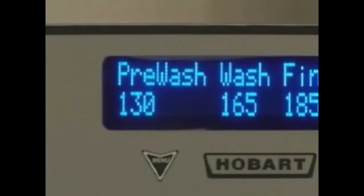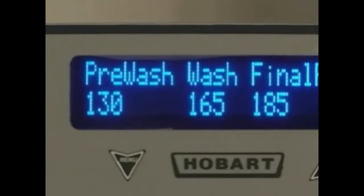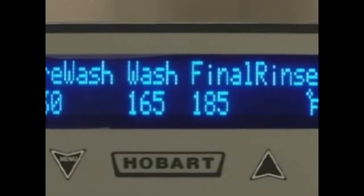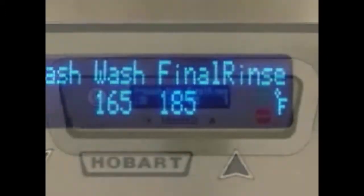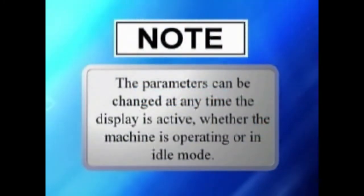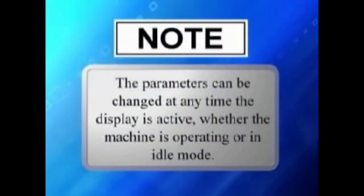The dishwasher is equipped with electronic digital controls. Some of these functions are programmable to suit the needs of your kitchen operation. All programming is performed through the on-screen menu using the up, down, menu, and start enter keys located on the keypad. Note: the parameters can be changed at any time the display is active, whether the machine is operating or in idle mode.